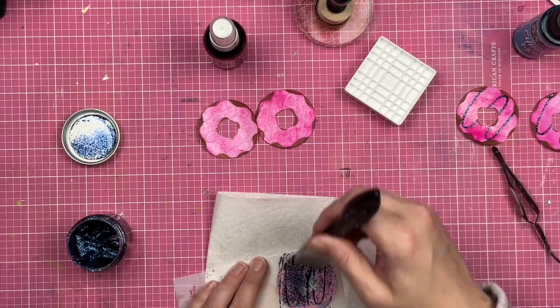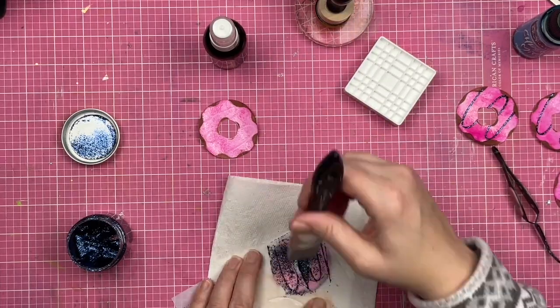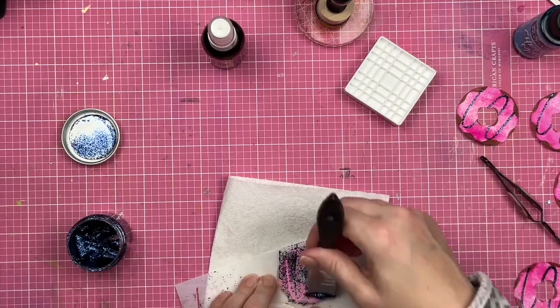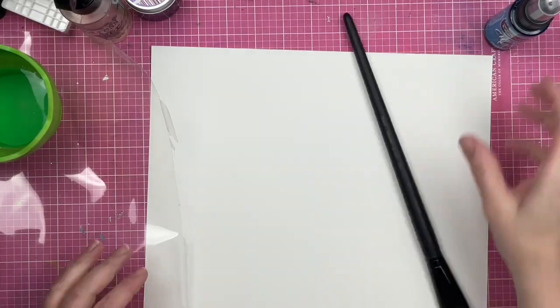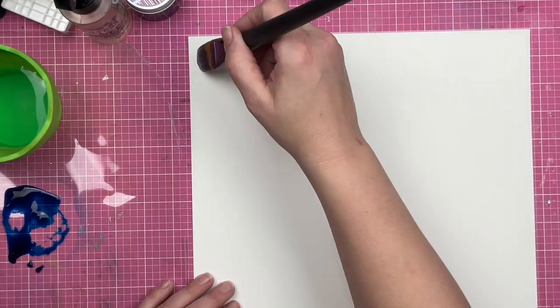The glitter glaze will stick a little bit easier and dry a little bit faster because it's on a portion of the donut that did not get the embossing powder on it. I hope that makes sense.